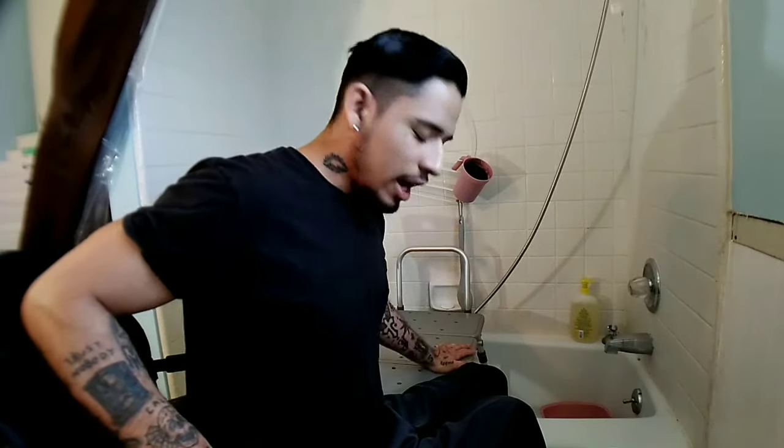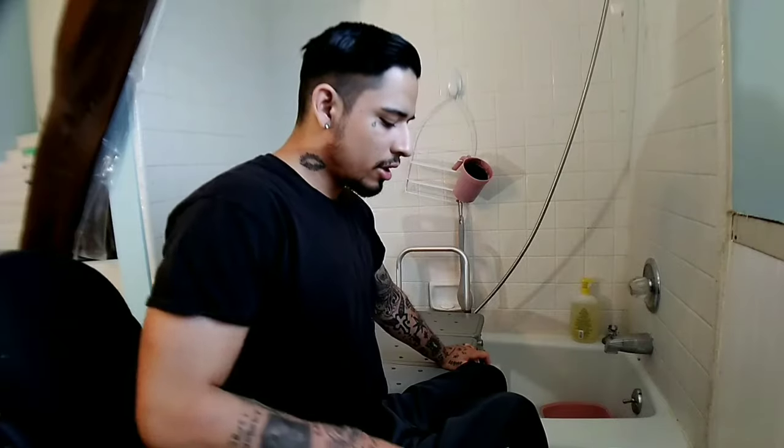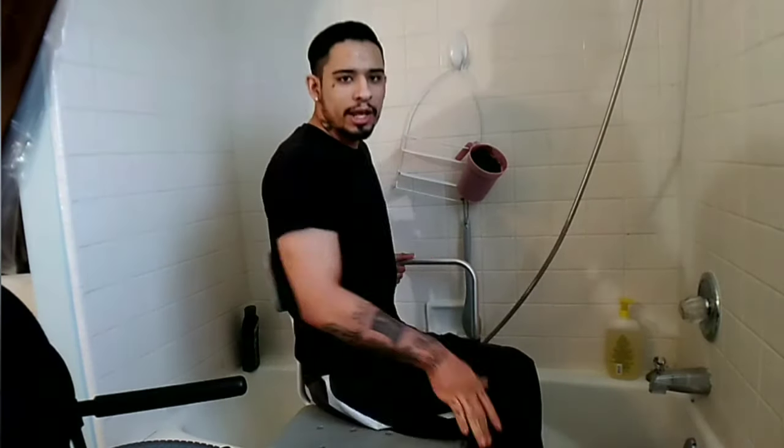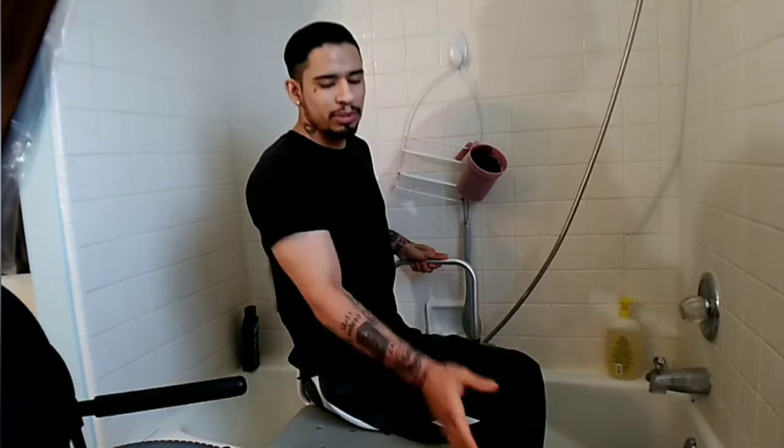What I do next is I put my hand on the seat and my other one on the armrest or on the wheelchair — doesn't matter. And then I just lift up and transfer. You can use a sliding board if you want — I might make a video on how to do that. Then you just keep sliding over, and I'll show you how I balance myself while picking up my legs.